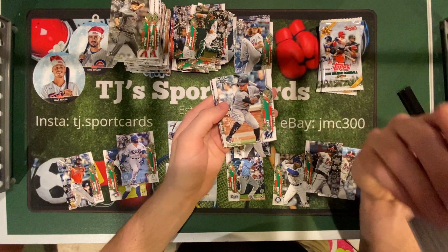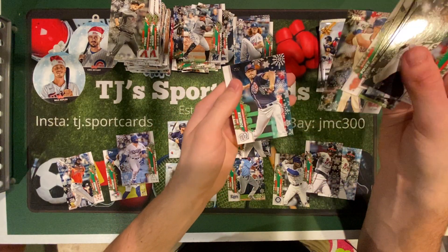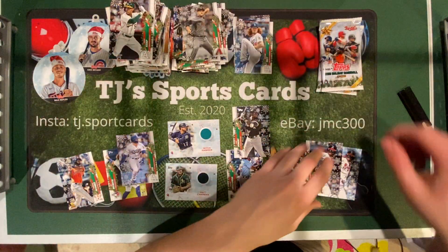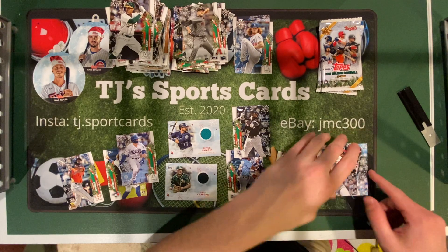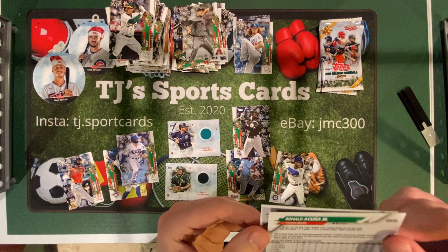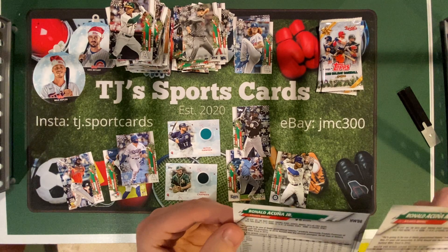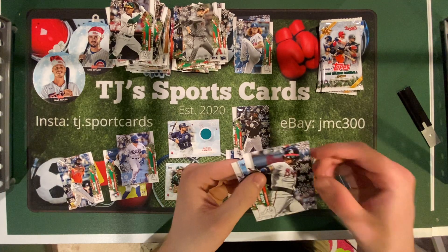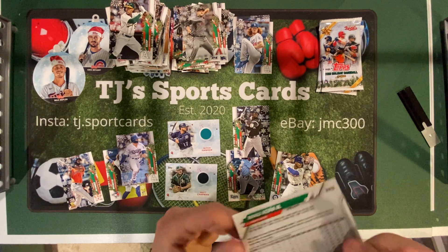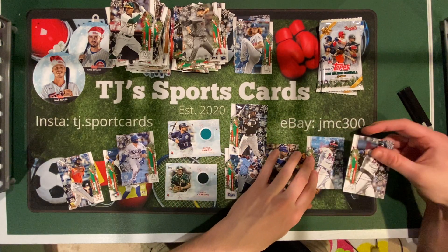Mike Trout. Isan Diaz rookie. Buster Posey. Reese Hoskins. And Max Scherzer. Yeah, they're definitely different. The bottom one — look at the number in the back. 71, 72 on the bottom. That one's 71, the other one's 73. That's a rare one, the 73 one. The 73 is the more rare one. Yeah, the number 73 — so one of those is a short print, I think.